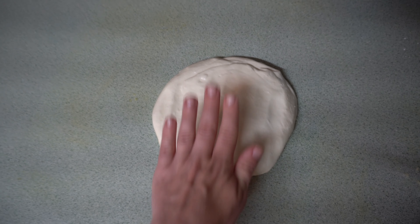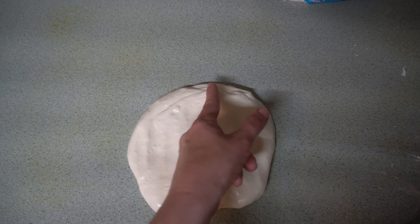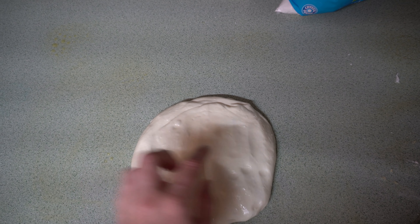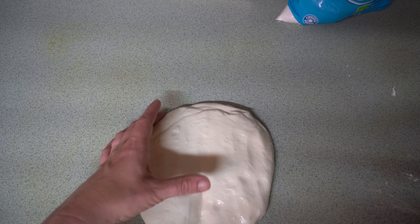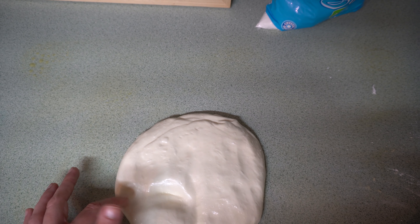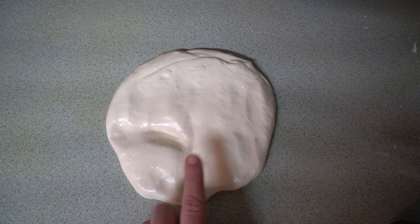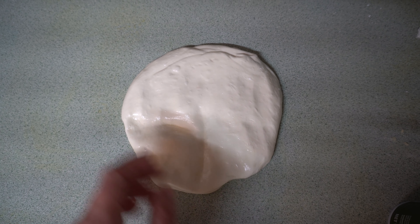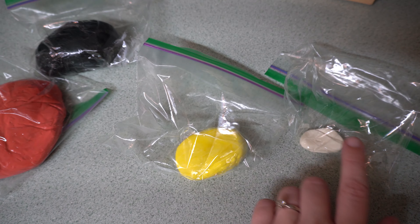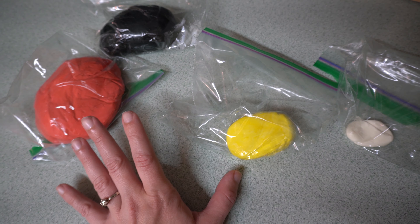I found a picture on Google that I liked, so we're going to try to replicate that a little bit. I'm going to split the fondant in half and color one section red. The other half I'll divide further — a little over a quarter black, then a little bit of yellow, and then leave some white. I've now got my fondant all colored: red, black, yellow and a little chunk of white. I'm going to put these in the refrigerator for at least an hour.